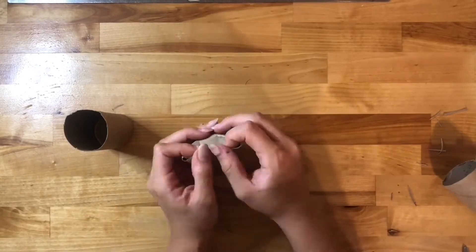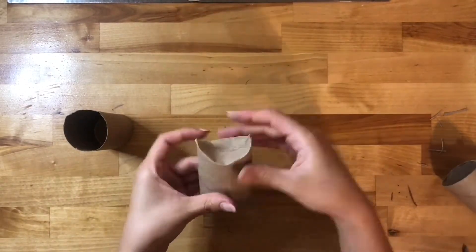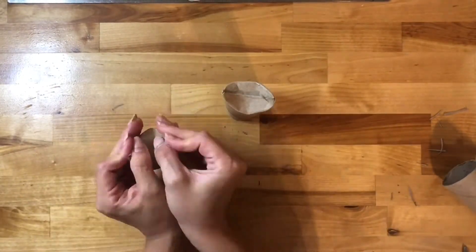Next, we are going to fold one half of the top edge of the roll down towards the center, and then the other half the same. You will create these little spikes on the sides — and those will be our owl ears.